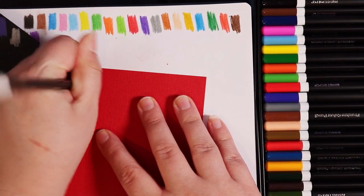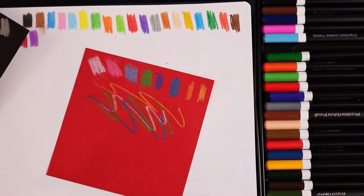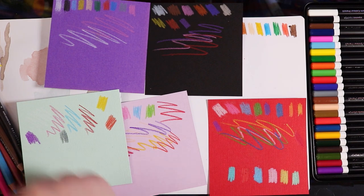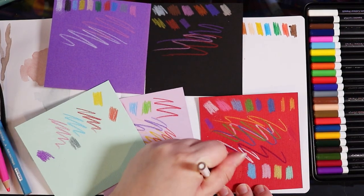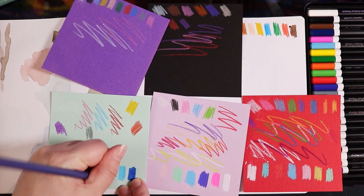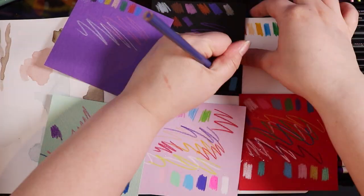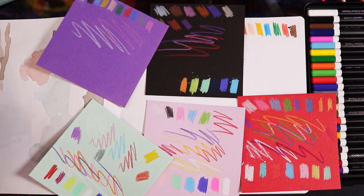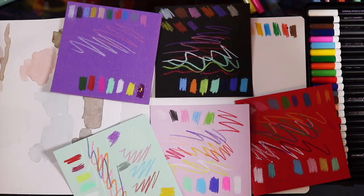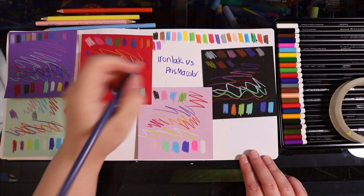Now I'm going in with my Prismacolors to swatch on the same paper and compare. You can tell straight away that the Prismacolors are unfortunately better — they're more vibrant, the white looks whiter, and they go on more smoothly. Maybe these pencils are made for white paper, but if that's the case then maybe don't describe them as having exceptional opacity on the packaging, because I feel like that was a little misleading — or maybe I'm just spoiled by the bright pigments in my Prismacolor Premieres.